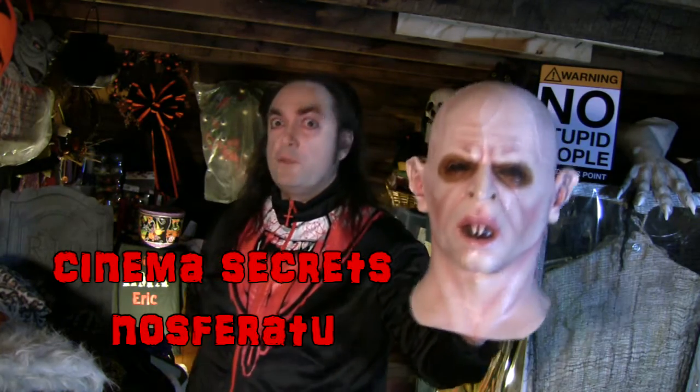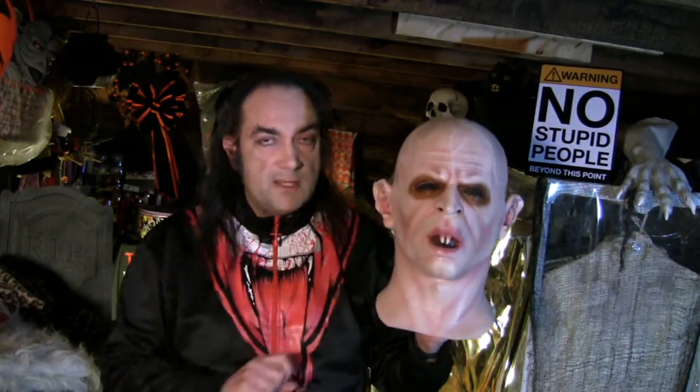Nosferatu. You remember Nosferatu, right? It was the movie that came between Nosferatu and Nosferatu 3. Never mind. This particular Nosferatu is the Klaus Kinski version. Different versions of this character have been done over the years, and sometimes people do the Max Schreck version as seen in the 1922 silent original. But this version from Cinema Secrets in the year 2000 is the Klaus Kinski version.